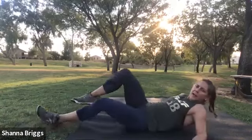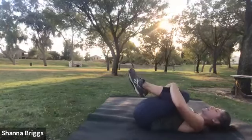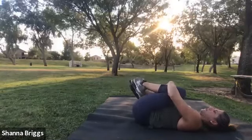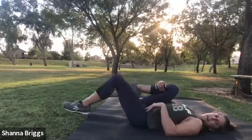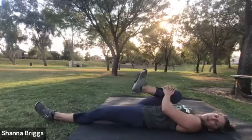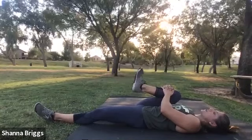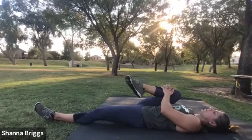Go ahead and lie on your back now. We're going to hug both legs in — feel free to rock yourself side to side. From here, we're going to extend one leg out. Start with pulling the knee to the same side shoulder. Roll the ankle around a couple times — three to five one way, then reverse directions.